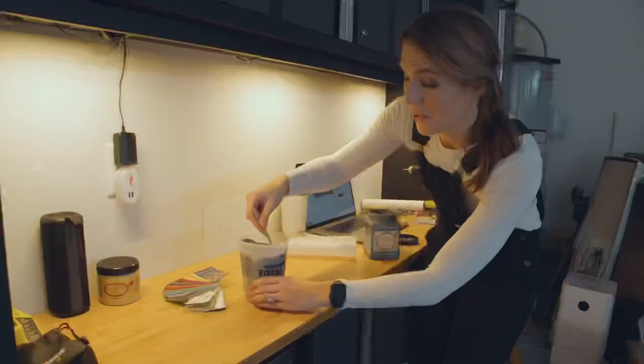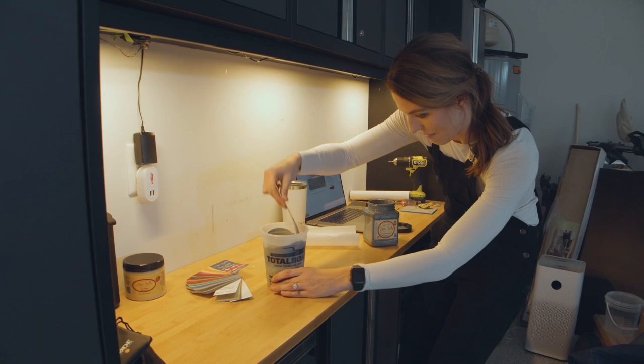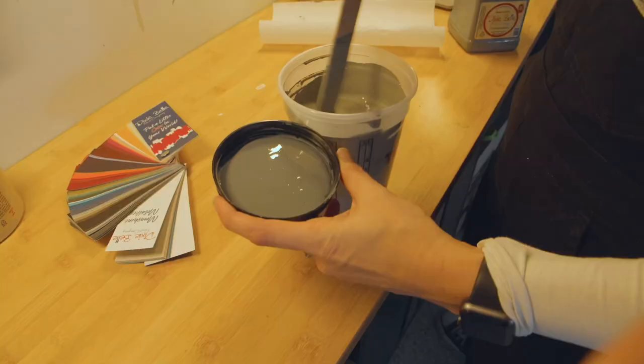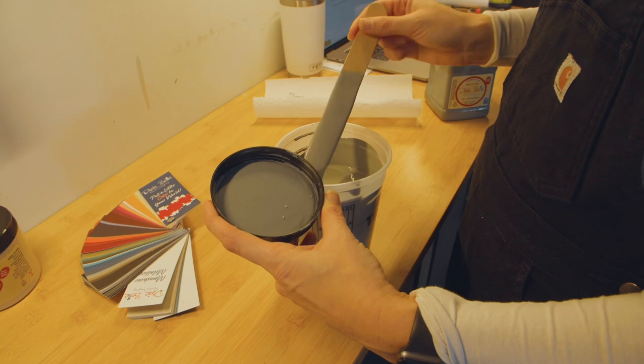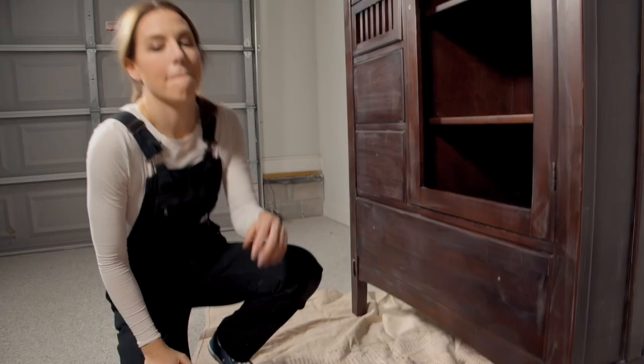When you're mixing a color you want to stir it really thoroughly and scrape all the stuff off the bottom and the sides so everything is really incorporated. Now I have this beautiful sage green color — you can see how different it is from the Stormy Seas. It just lightened it up and added a little bit of warmth with that Burlap. This is the exact color I wanted.